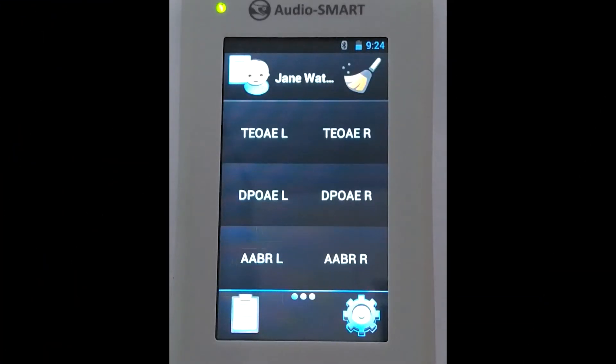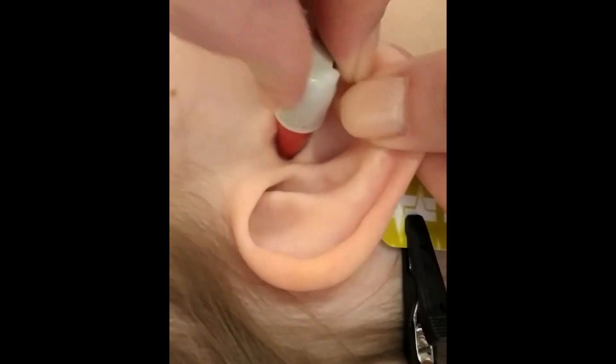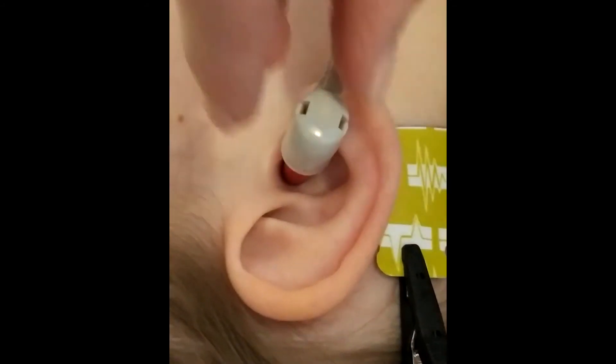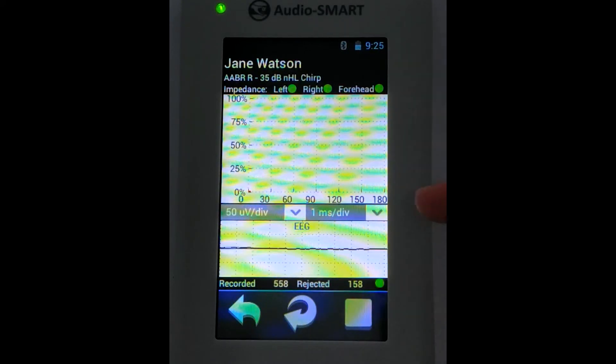Now we are ready to register the automatic ABR test. We need to choose the site of stimulation where we have positioned our probe. The system reveals the quality of electrode positioning and probe positioning. Now we are in the registration window. We can see the native EEG signal at the bottom of the screen, as well as the quality of electrode positioning — it is good. All answers with higher amplitude suspicious as artifacts are rejected.